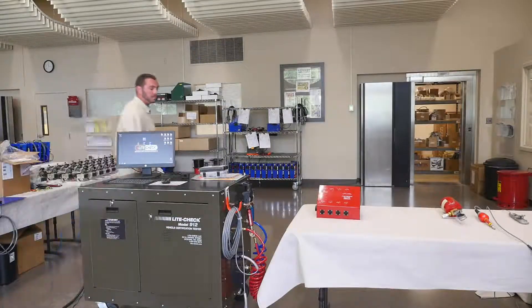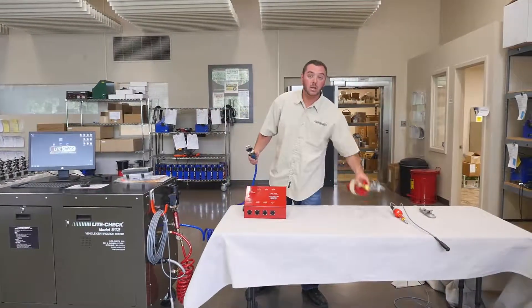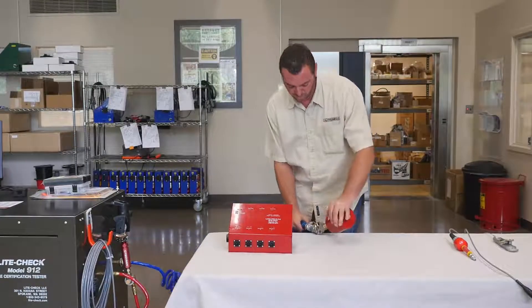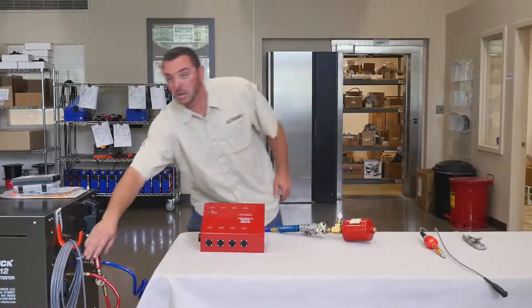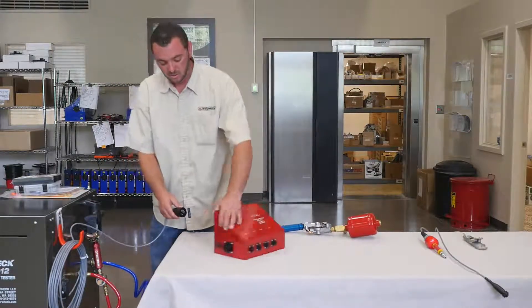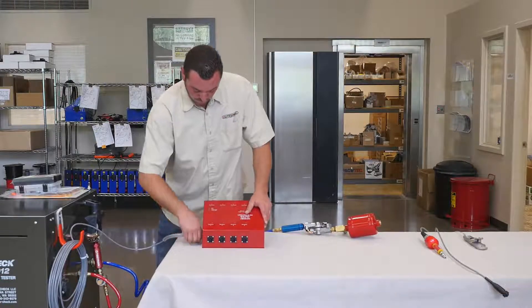The first thing you will want to do is grab the service airline and connect the 50 CI canister to the glad hand end. Next plug the hub power cable into the eight port hub. Make sure that the female and male pins match up. Once the pins are matched up, twist the hub connection clockwise until you hear a click.